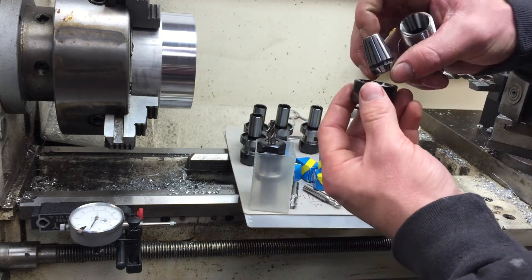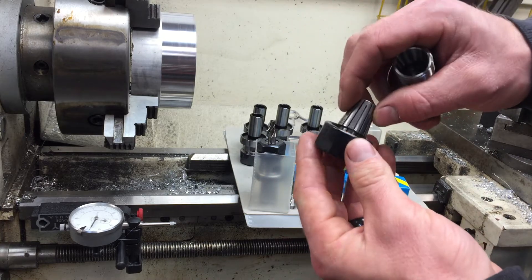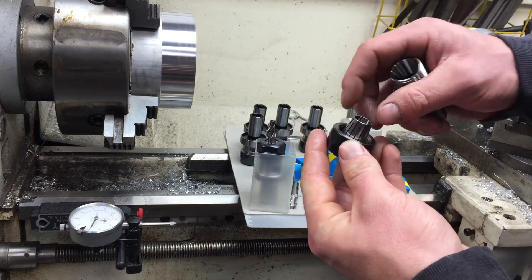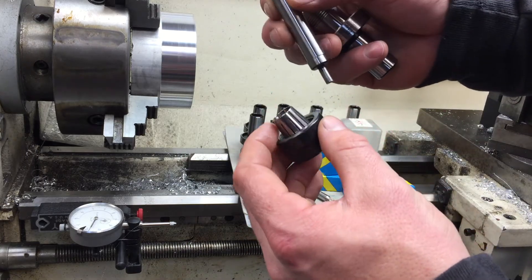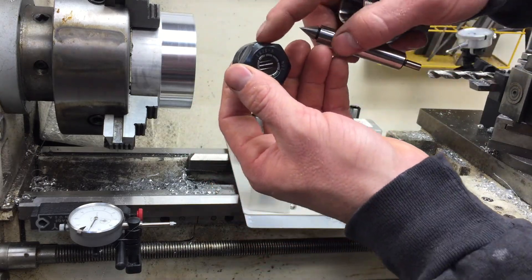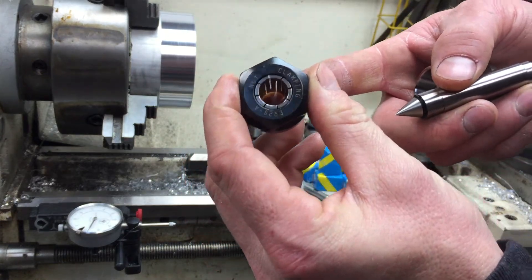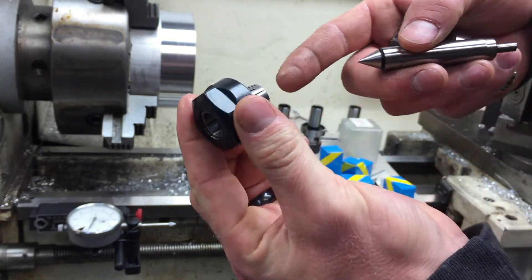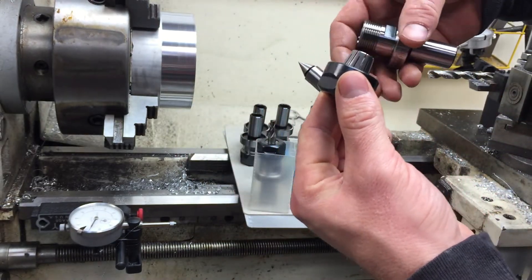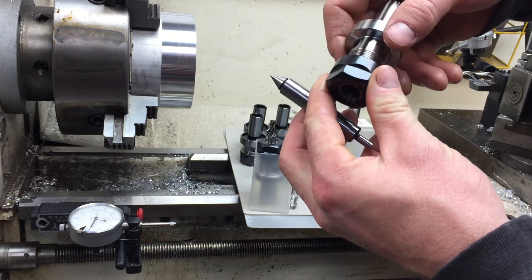I got some of the half-inch ER-20 collets for my end mills and also an edge finder. I'll show you how to get these in — you want to push that collet in until it clicks and the front's pretty close to flush with the face. If you don't do that first, you'll be wondering what you got yourself into, thinking something's wrong.